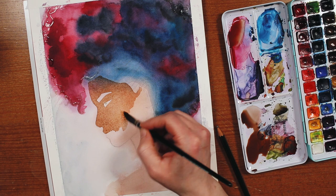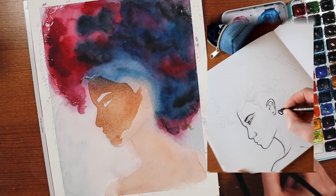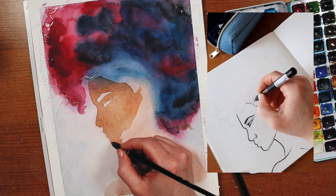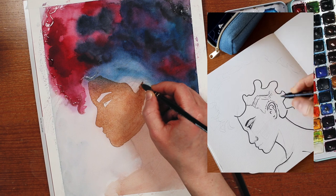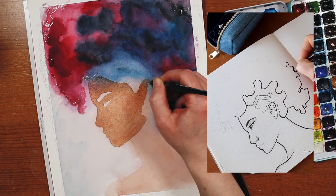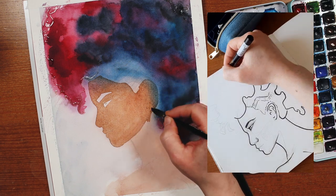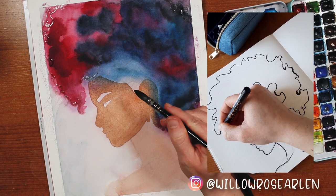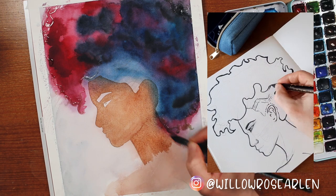All that is to say that I did make a sketchier version of this in my sketchbook, and luckily I did decide to film a bit of it for Instagram. I hope someday I will be comfortable enough to show you more of my process in these videos, but in the meantime I am doing my best to share more of my sketching phase over on Instagram. You can follow me at WillowRoseArlen if you want to check that out.